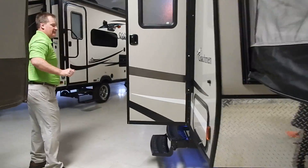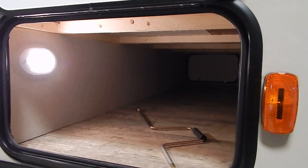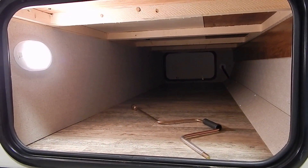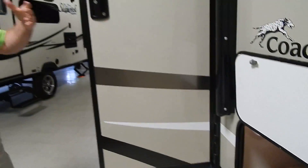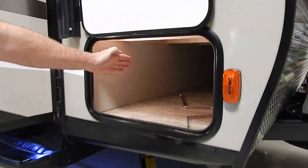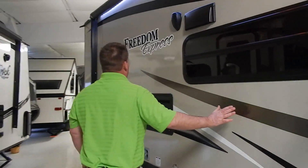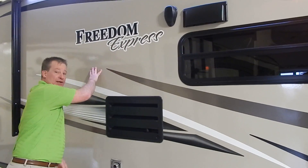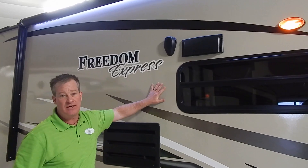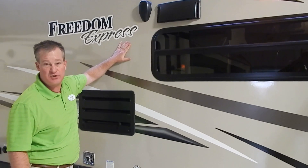The storage compartment — storage is always a big deal because you like to bring things along: golf clubs, fishing rods, flotation devices, chairs for the campfire, all the stuff that you want to bring. This has a pass-through belly storage right through the front, so plenty of outside storage in this small unit. You'll notice this is an all-fiberglass skinned unit, so there's not a seam in this camper anywhere — no seams, no leaks. Behind the skin is a 100% welded aluminum frame — strong and light.